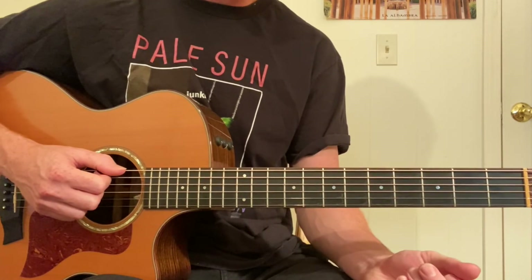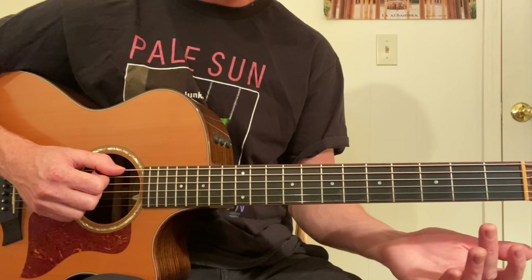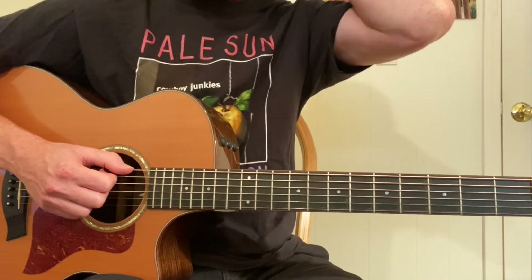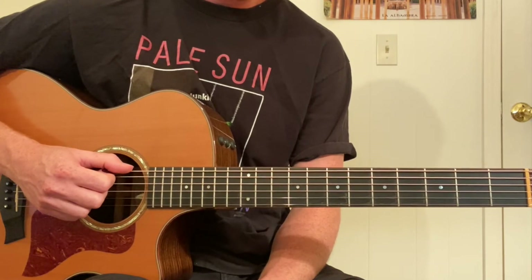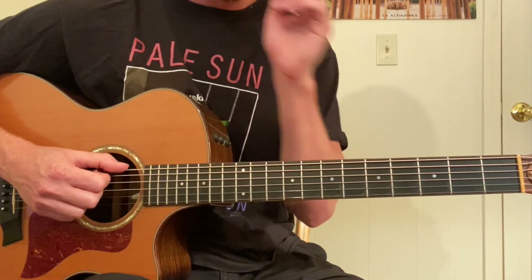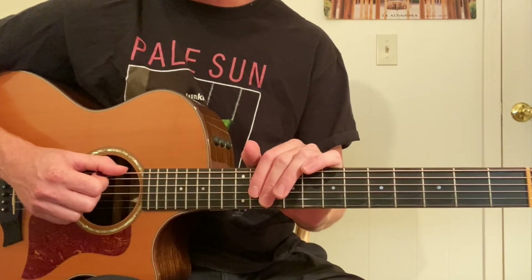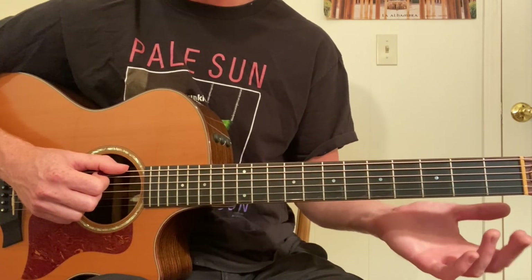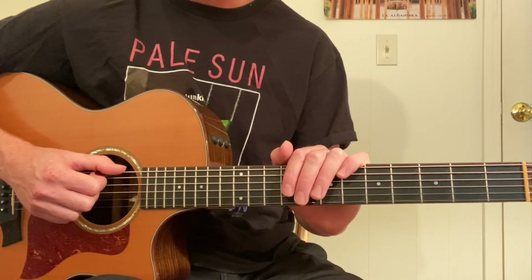That's all three variations at different speeds. What you want to do is memorize this as quickly as possible so that you can do it to a metronome at different speeds — sometimes nice and slow, sometimes sped up. Make sure you're not going so fast that you're messing up the fingerings. The point of the exercise is to get the fingerings exact, so that when you're playing and jamming with friends or improvising, you're not worried about fingerings because you've done the hard work. The exercises are meant to let you play seamlessly without having to think about it in the future.